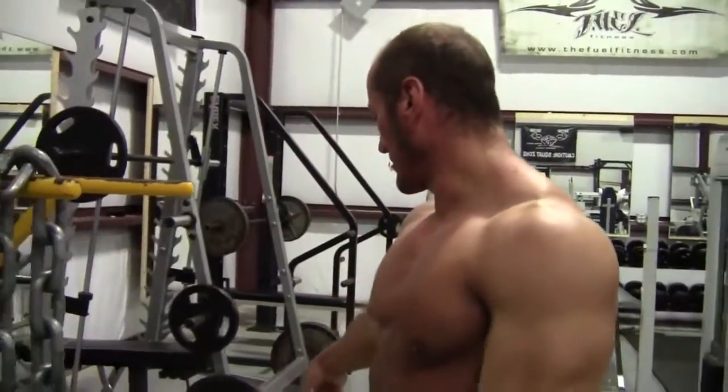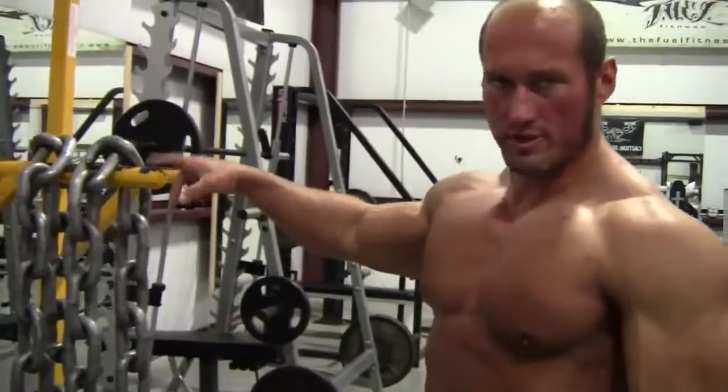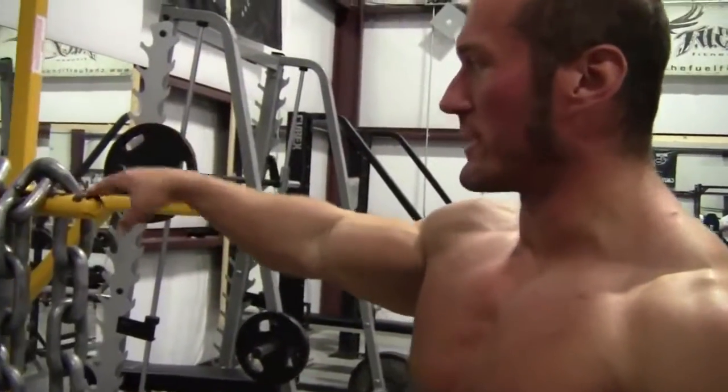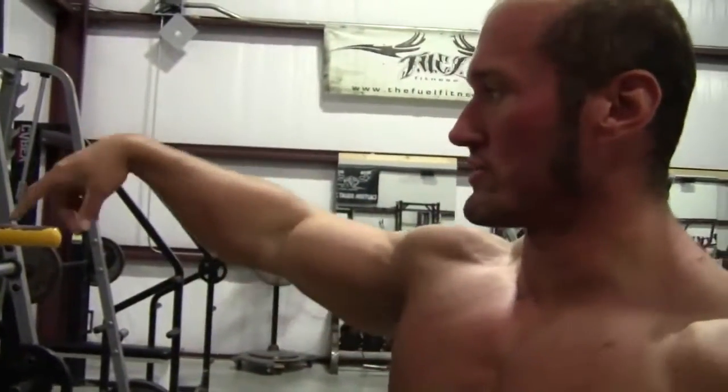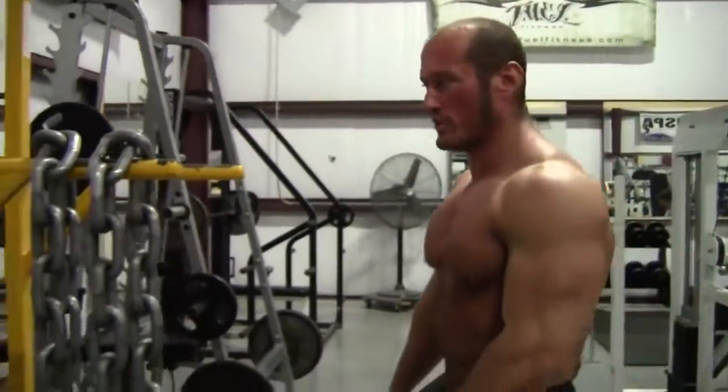Do the dips — you can do them with the weight around the waist. The way I do the dips is with the chains for resistance around the neck. The pull-ups I'm going to do with the weight around the waist. There's two different ways you can do it.